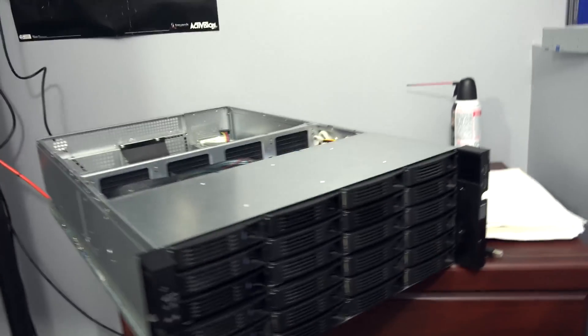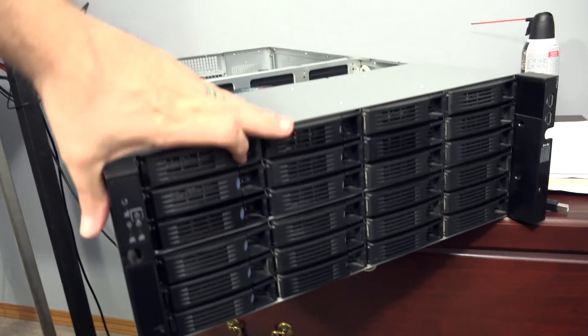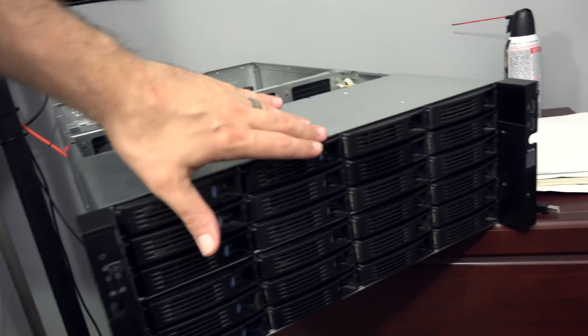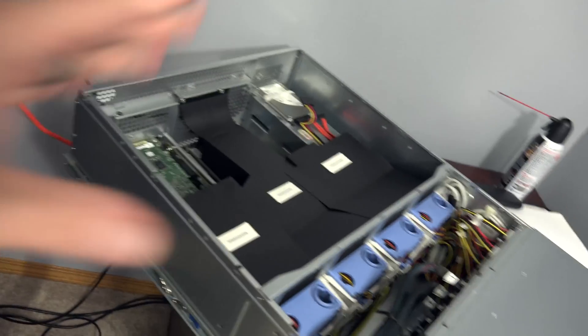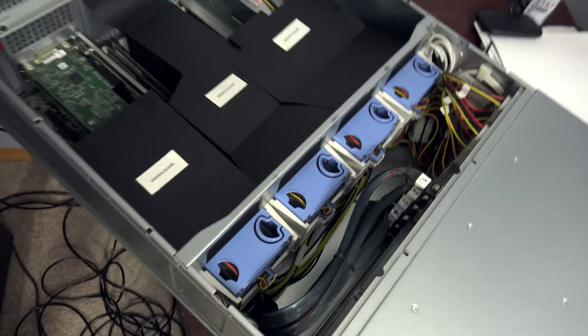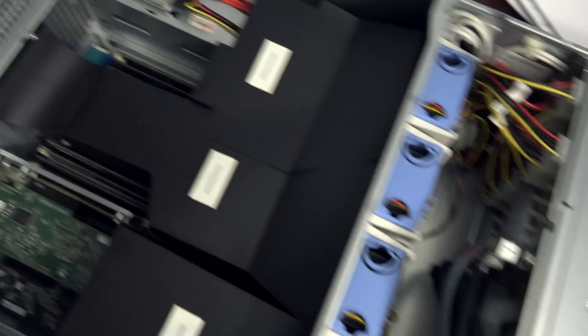This is going to be a 24-bay server. I'm not sure what operating system I'll run — probably either Unraid or FreeNAS, I'm still not really sure. Here are some of the specs: this is a dual Xeon processor with two E5-2560s, 64 gigabytes of 1600 DDR3 ECC RAM, and 24 bays.